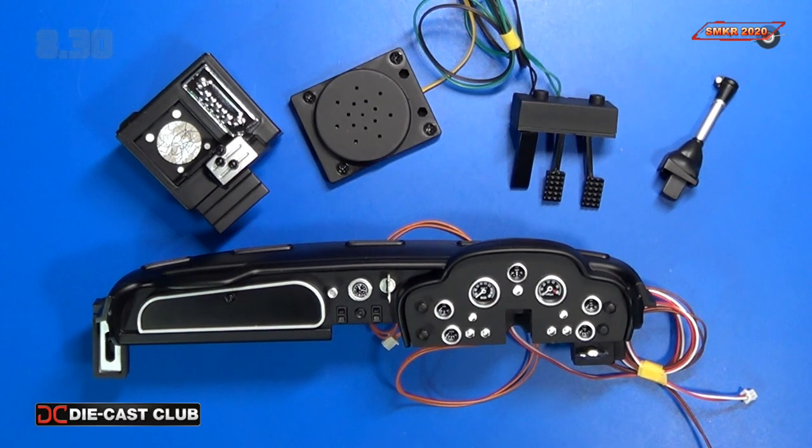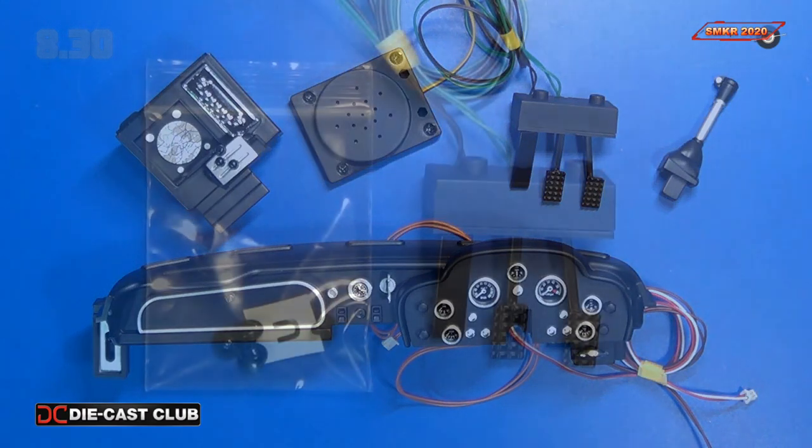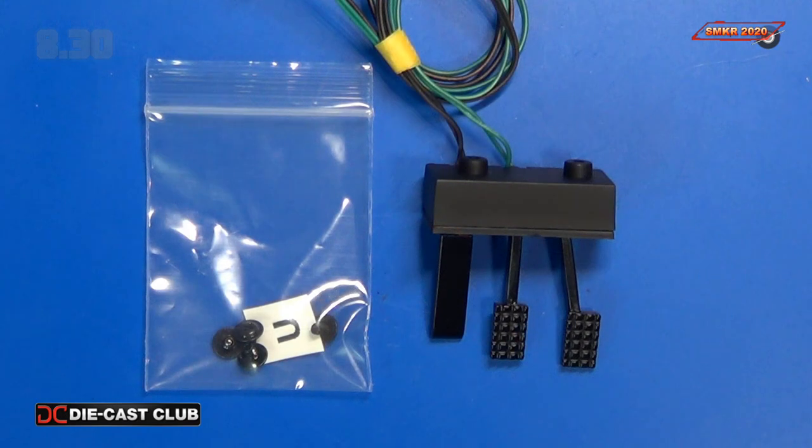Here's a quick look at all the parts that were part of pack 8 — everything that we have assembled so far: the dash, glove box, speaker box, the radio GPS, the pedals, and the gear shifter. That finalizes issue number eight, so stay tuned for issue nine coming up in the near future. Take care everybody — happy modeling!